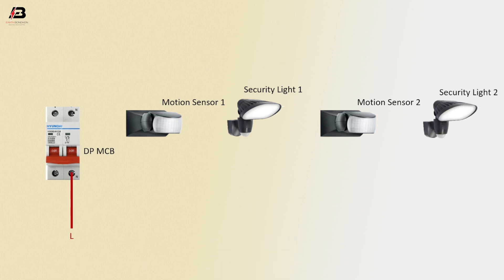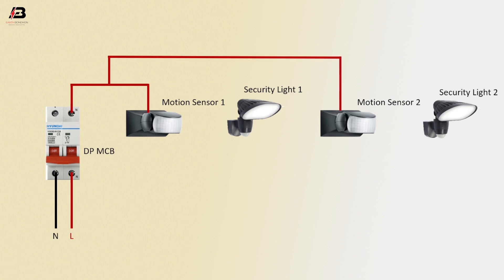Phase connection input to the Double Pole MCB. Neutral connection input to the Double Pole MCB. Output phase connection from the Double Pole MCB to Motion Sensor 1. Output connection from the Double Pole MCB to Motion Sensor 2. Output connection from Motion Sensor 2.